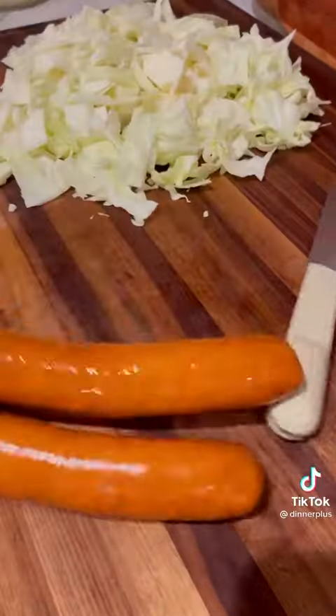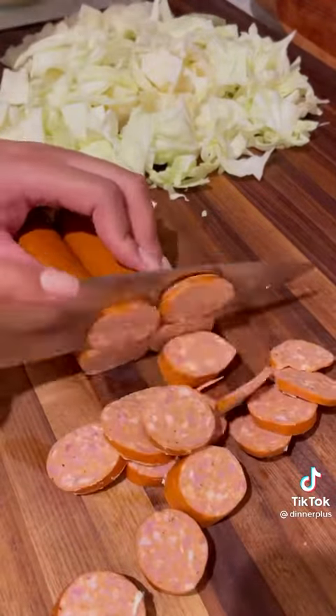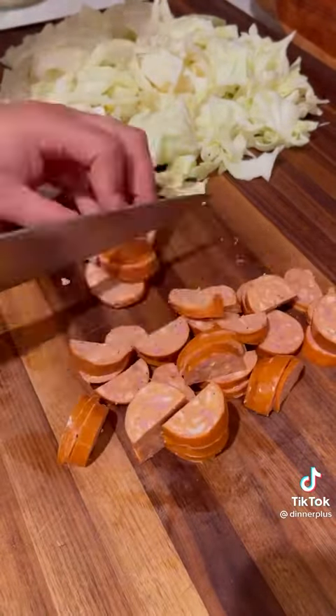Chop and wash your cabbage and set aside. Next, slice some smoked sausage and bacon into bite-sized pieces.